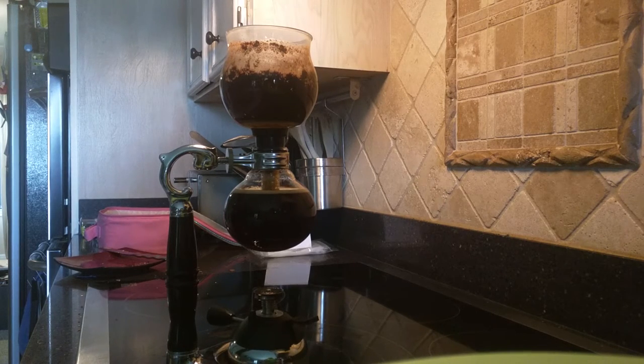The filter at the top is really, really fine — better than a 20 micron filter, so very little makes it through other than coffee. Liquid gold. And there you go — the Yama two cup coffee siphon.